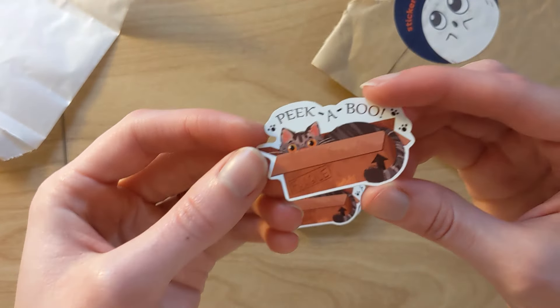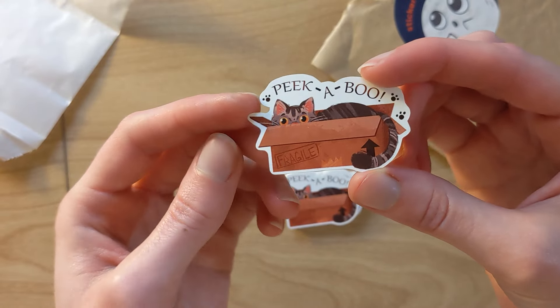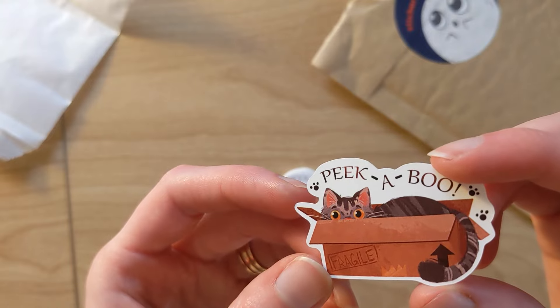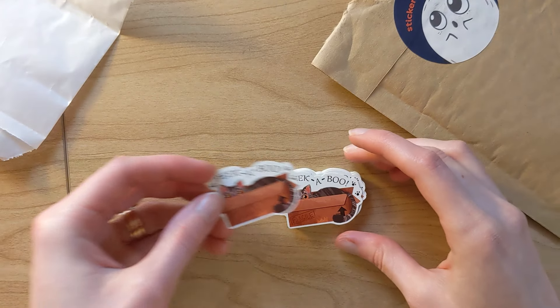Okay, let's see. So these are supposed to be oops bags, but I don't know — I don't really see anything wrong with them. They look pretty good to me.